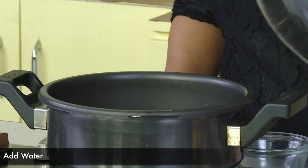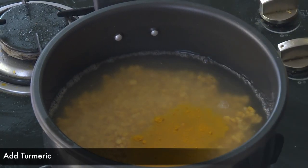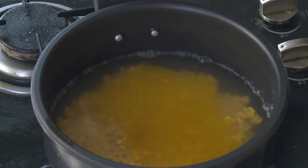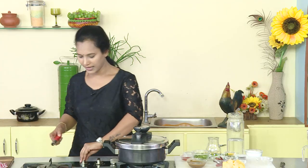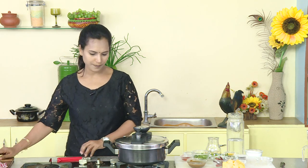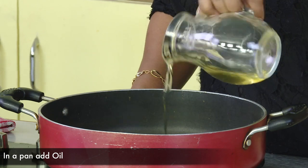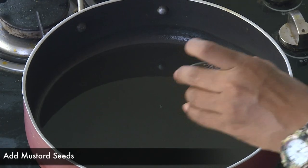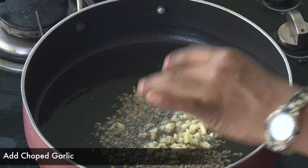Now, put the pappu into the pan. Just put a bit of pappu. In the heat of pappu, we will put the pappu in the same way. Then, we will put the pappu outside. We will put in the pappu. Pappu will add to the pappu. After this,